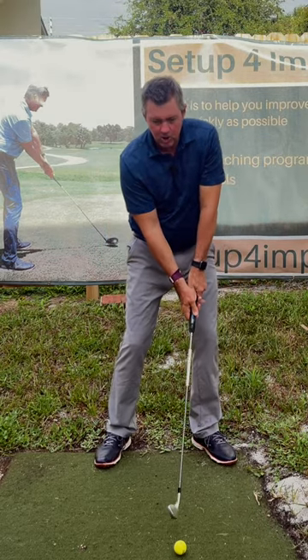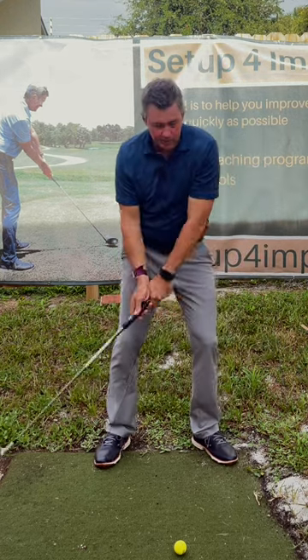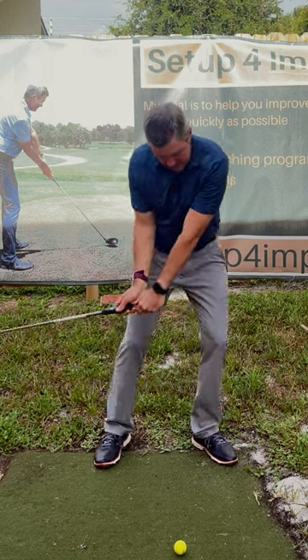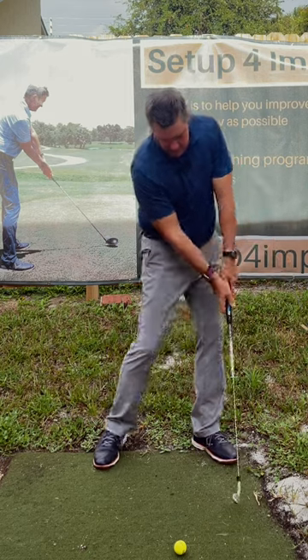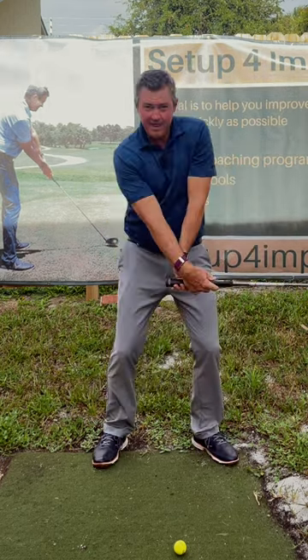Start small, learning to move the golf club like that to get rid of that. We need to build a new habit doing this. So if we make a lot of repetitions doing this, we won't do that anymore.